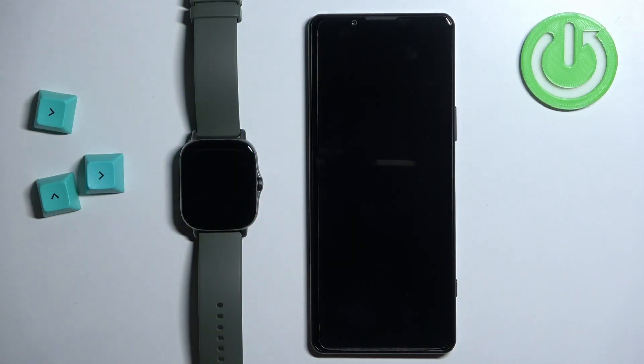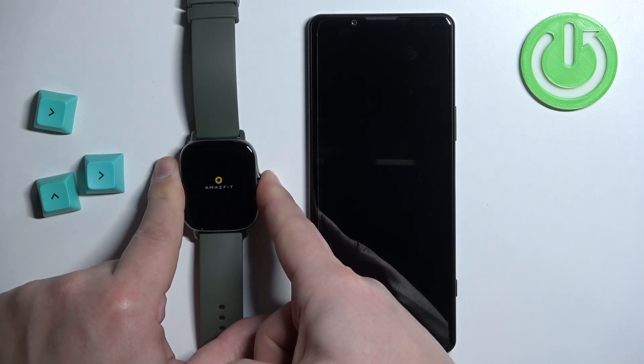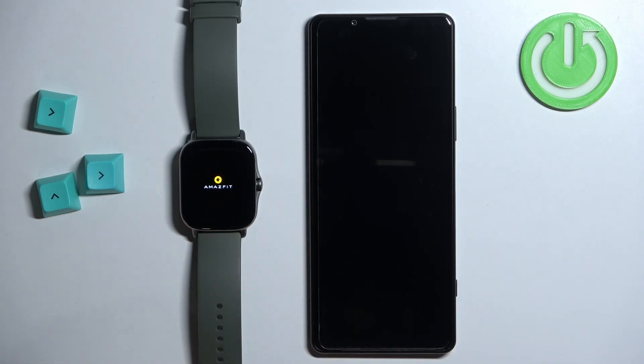First thing we need to do is turn on the watch. To turn it on, simply press and hold the side button and keep holding it until you see the Amazfit logo on the screen. After you see the logo you can release the button and wait until the watch turns on.